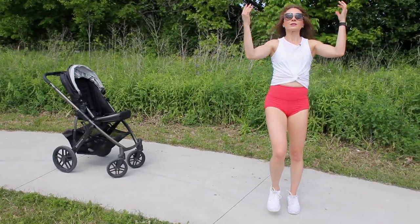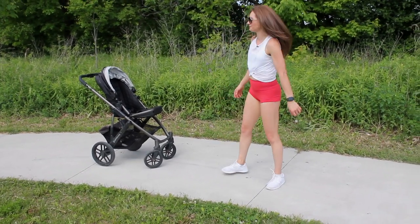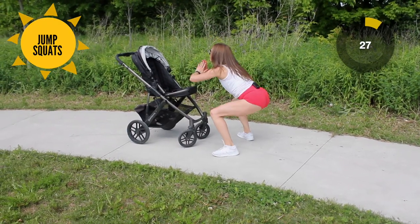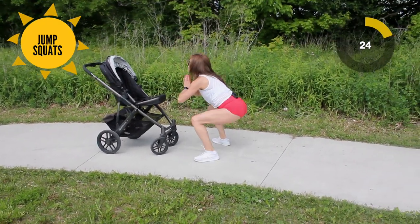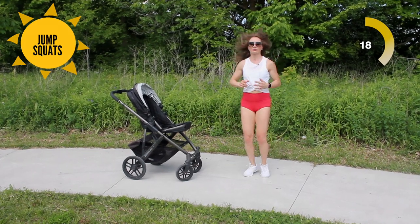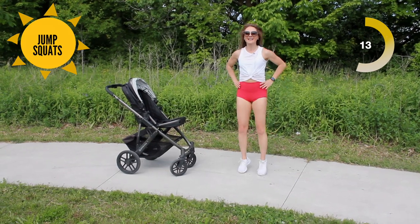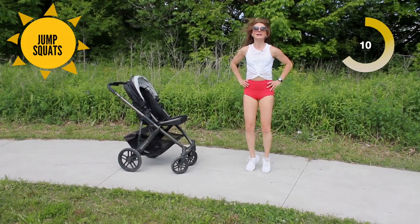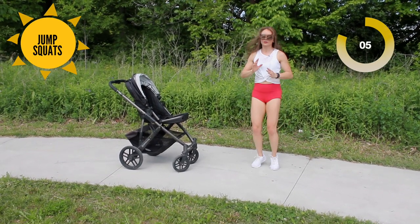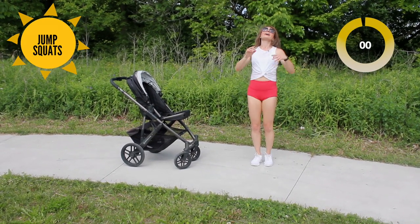Give it a little shake — our last one, and the most difficult and sweaty of them all. Facing your child, we're going to come in, jump squat. Still exhaling as we push up. I always like to put my hands in prayer position — you can have yours on your hips. We've only got 30 seconds here. And time.